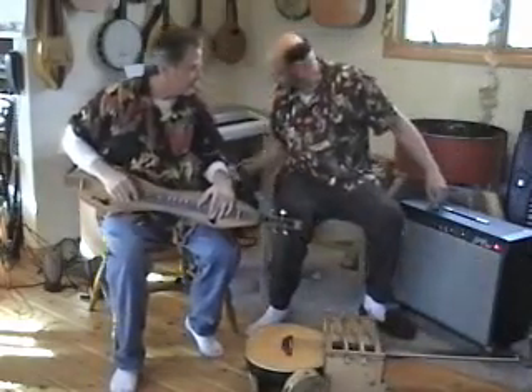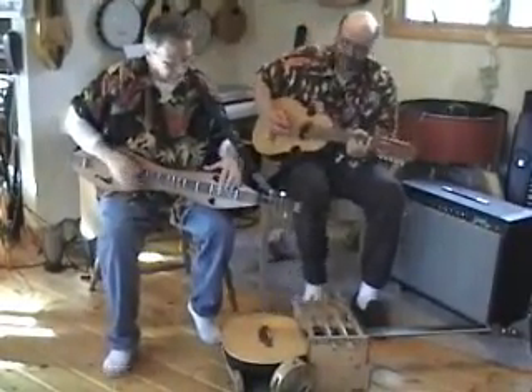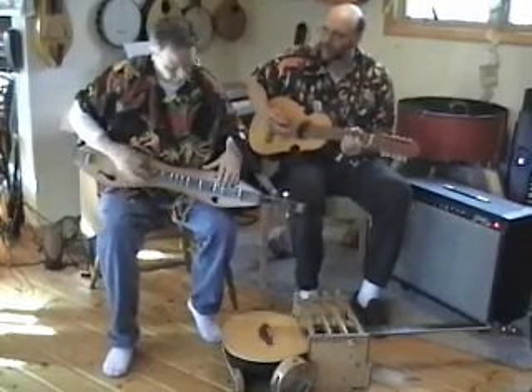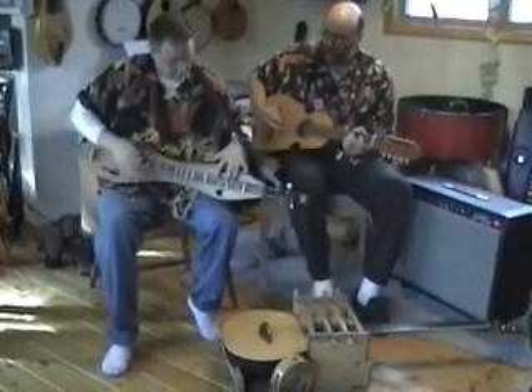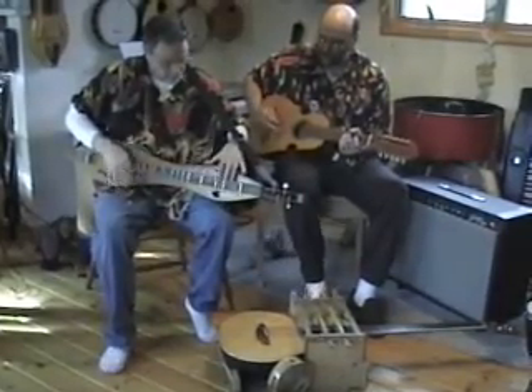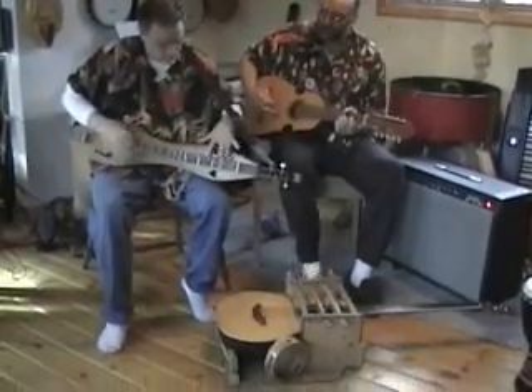I'm going to play a good old timey tune called the Buffalo Gals. Thank you.